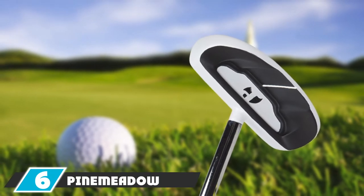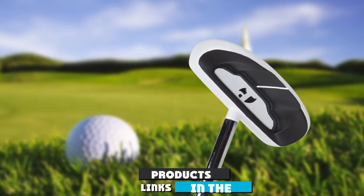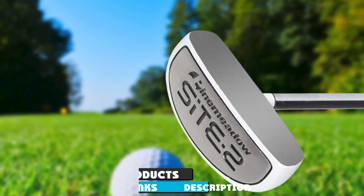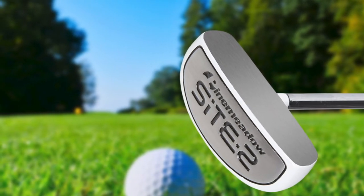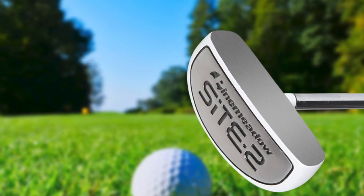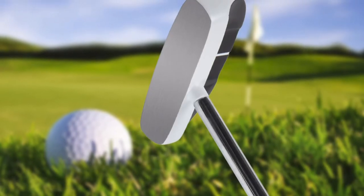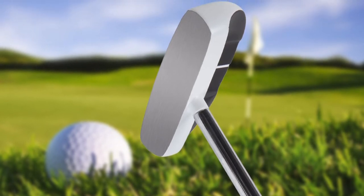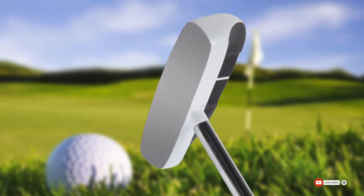At number six is the Pine Needle Golf Site 2 putter. If you love the look of the Odyssey Versa but not the price tag, you might want to consider this option. It is a simple mallet head design with a center shaft in a white and silver color, so it won't look quite the same as the Versa but has very similar characteristics. The white finish gives it nice contrast on the putting green and should help with alignment as well.